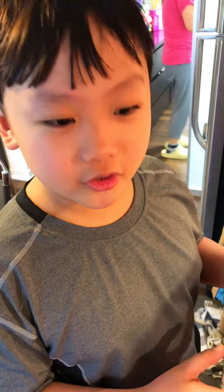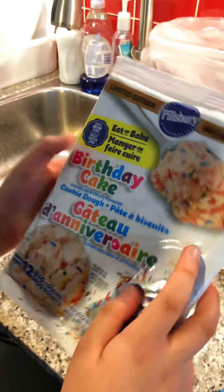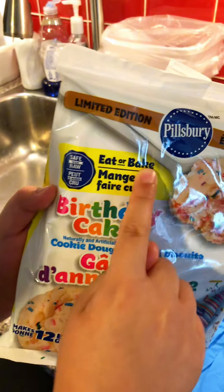Hi, welcome back to my shorts. Today we are going to make these birthday cake flavored cookies. You can eat or bake.